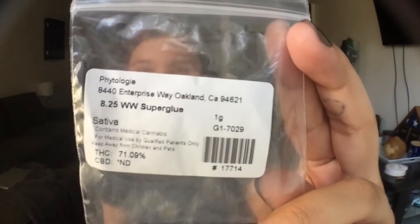Hey, it's HiJax420 back at you again with another video. Today we are going to do a wax review. It's not in this because it's in a container down there, which you can't see. But it's going to be on the Superglue WW.